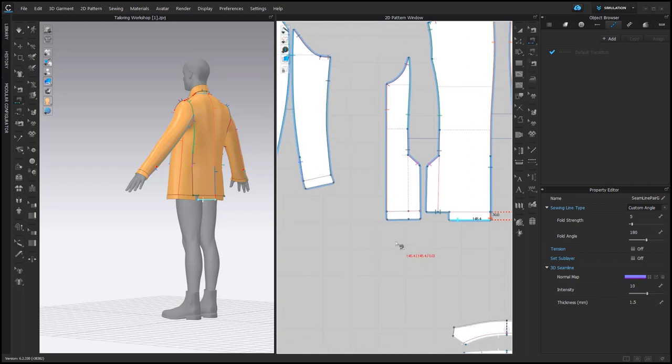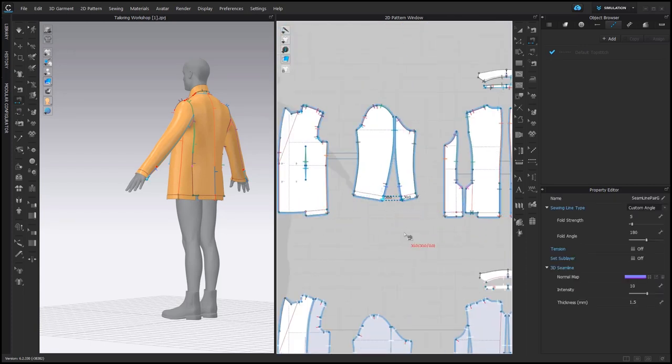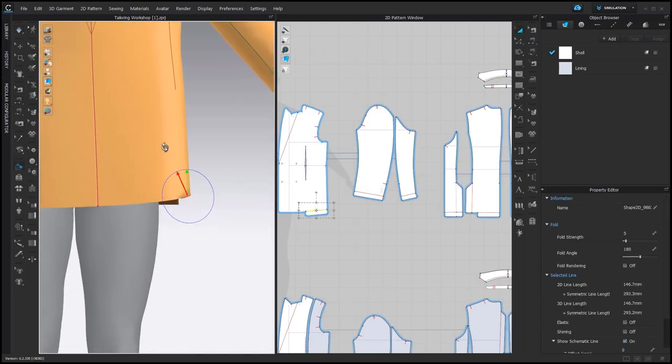And we should add some sewing connections. Then we can fold this part — let's do it now. It's the same as with the vent: use the Fold Arrangement Tool.